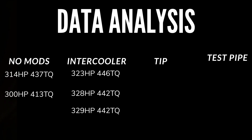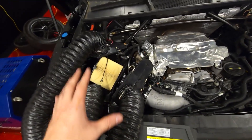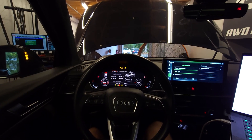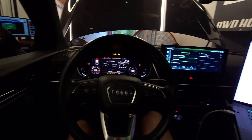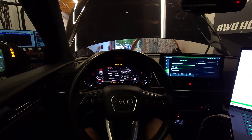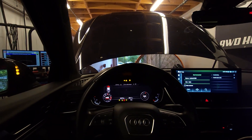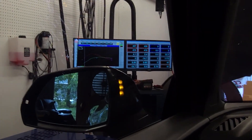Now we're putting on the inlet pipe. I really don't think we're going to gain power, but let's find out. Here's the setup — it's as open as it'll ever be. We're testing the IE turbo intake pipe for the 3.0T platform. The car is warmed up at 81 degrees, dropping in temperature. Starting the log for the first pull — it sounds badass, I'll give it that.